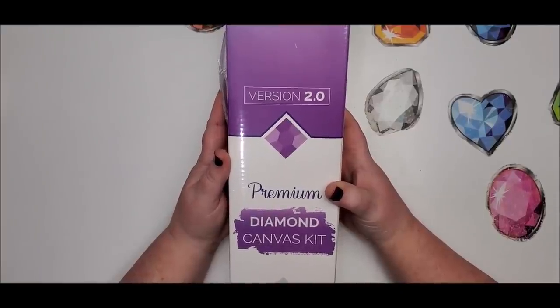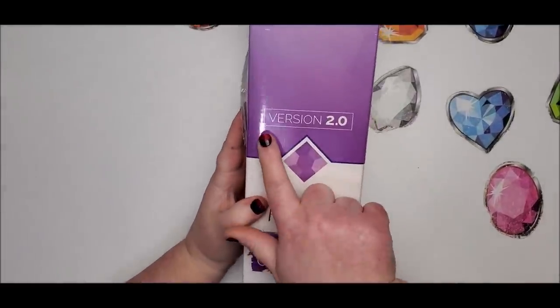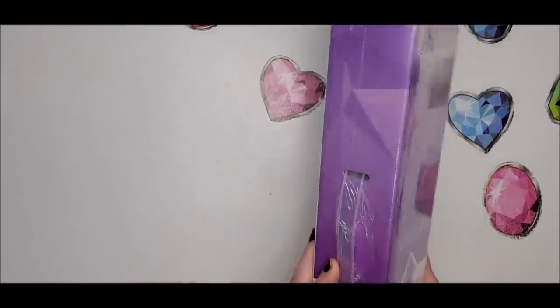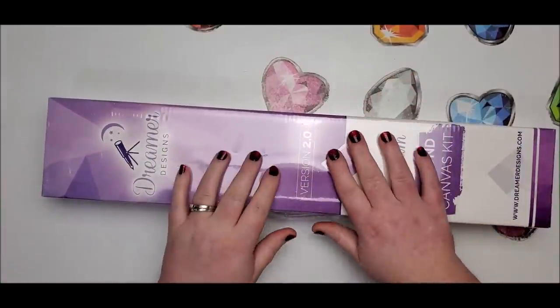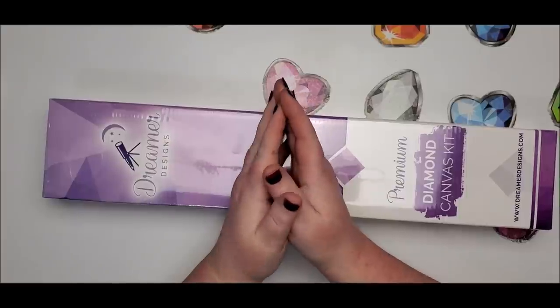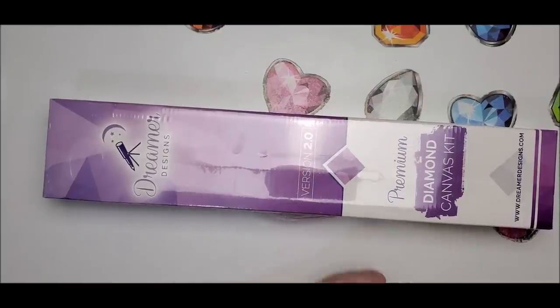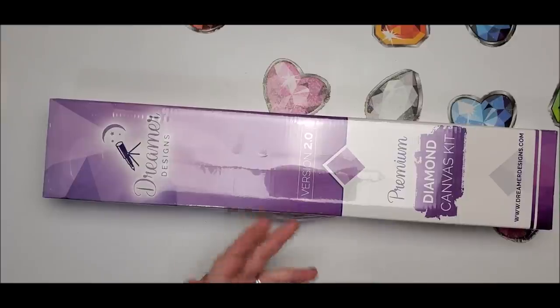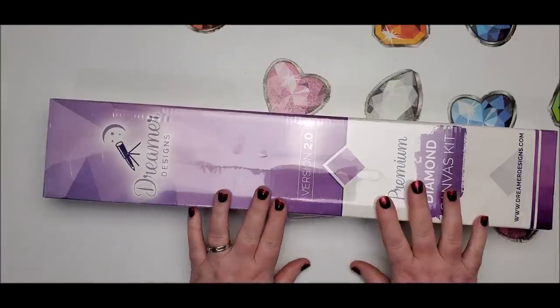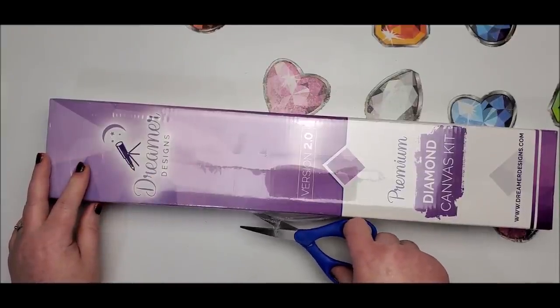Welcome back to my channel, this is Donnie and you're watching Diamond Painting by Donnie. Today I am unboxing Dreamer Designs version 2.0. If you watched not too long ago, I actually posted a video of their original 1.0 version — you can find it up here. I do have that canvas here so we can do a little bit of comparison. They did contact me after I posted that video and said that the things I had pointed out were the things they were looking to improve on in the new versions.